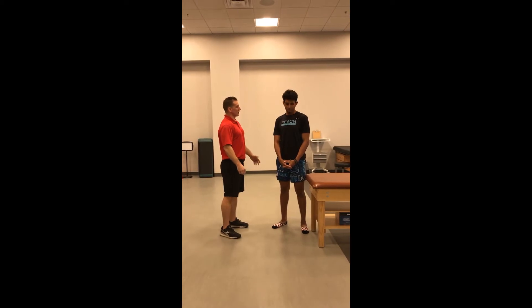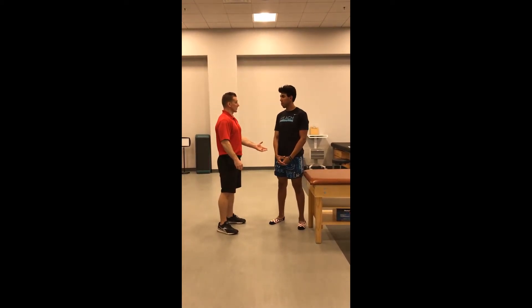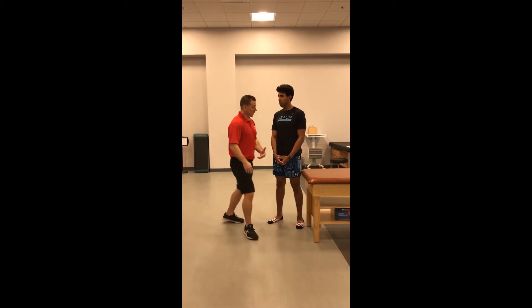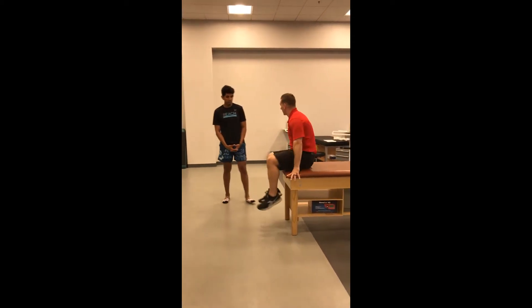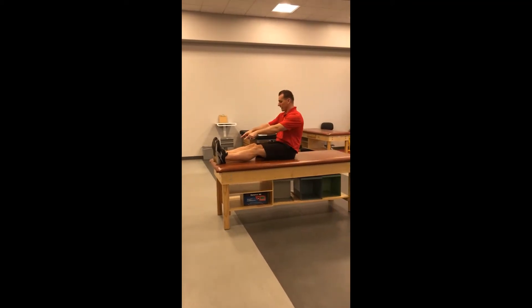Our next assessment is going to be a straight leg raise. We're going to assess the flexibility in your hamstring muscles. The first thing I want you to do is sit with your butt on this table and slide all the way back so that your heels are on the edge of the table.